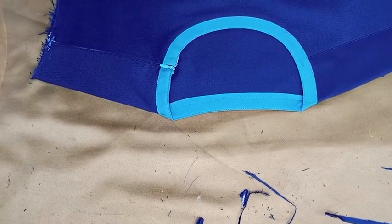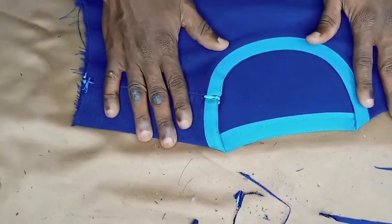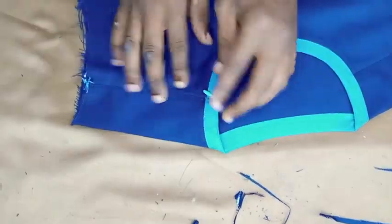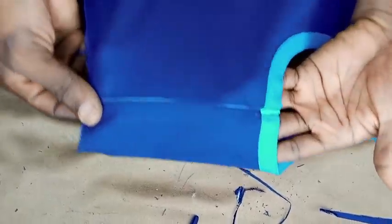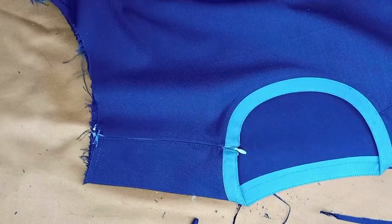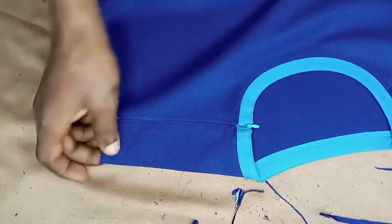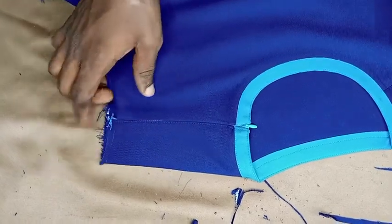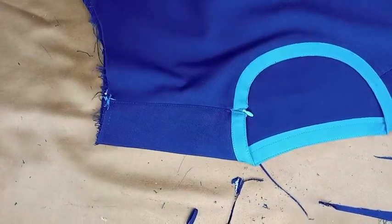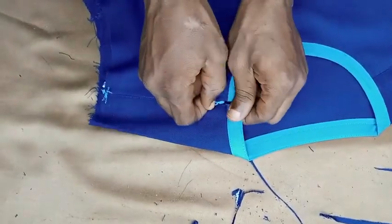Good viewers, welcome. This is Edward Stitches. You are welcome to my channel. Today I will be taking you through how to fix an invisible zipper using a blackhead machine. What you are seeing here is the result of a blackhead machine. I used a blackhead machine to fix this invisible zipper. You can see how lovely and neat it is. So today we'll be taking you through how to make use of a blackhead machine with an ordinary footer to make a lovely invisible zip if you don't have access to an industrial machine.